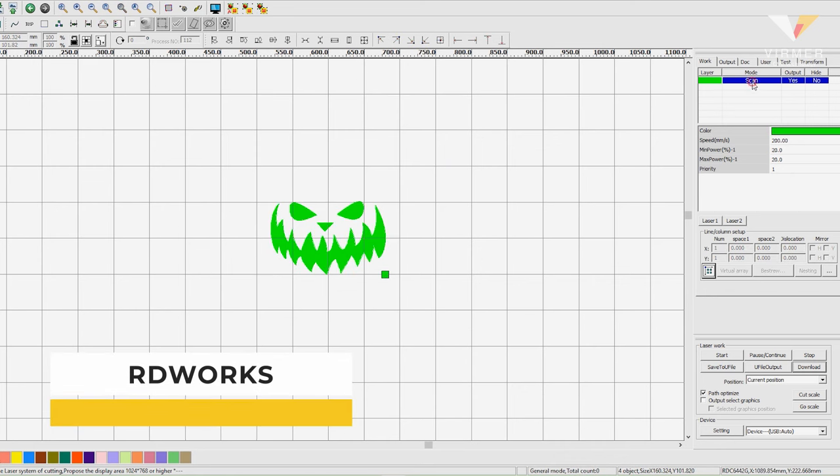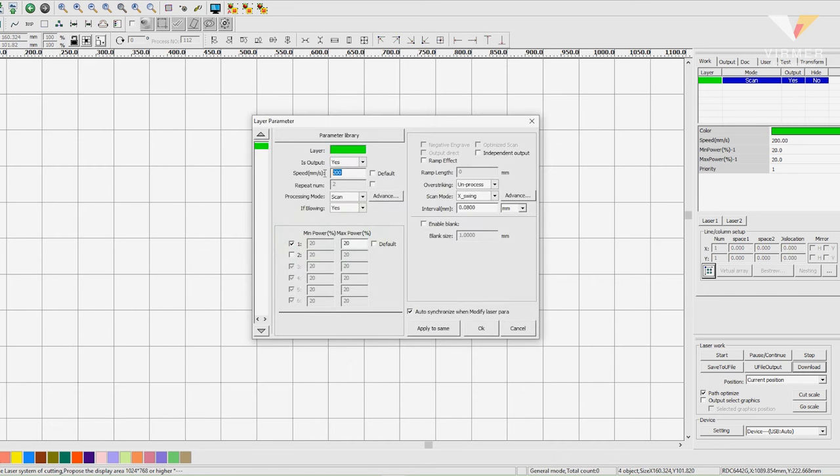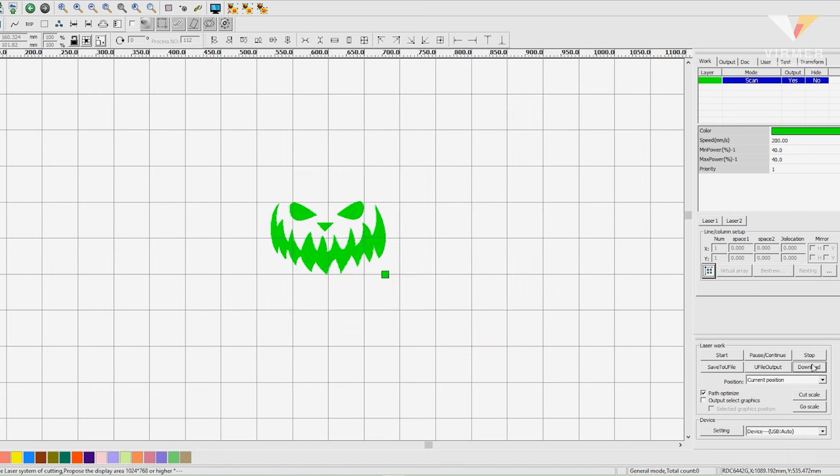Export the file and open it in RDWorks. For those who do not know, this program is designed specifically for cutting on a laser machine. Set the correct parameters for cutting. For our task, we choose 30 for power and 200 for speed. Start the process.